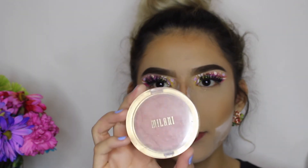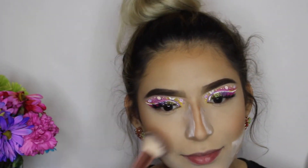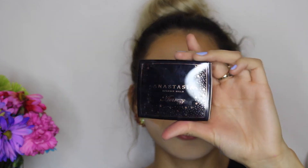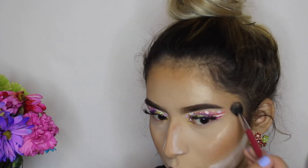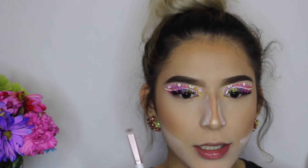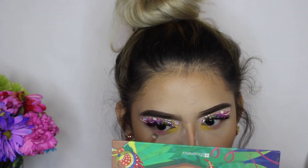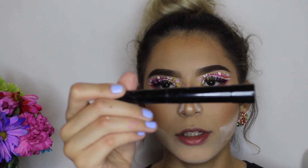Now I'm going to apply some blush — the Milani Romantic Rose blush. Then I'm going to apply highlight using the ABH Amrezy Highlighter. I'll also apply yellow underneath where I applied the yellow eyeshadow, and the same with the purple and pink. Then I'll finish with the L'Oreal Telescopic Carbon Black mascara.